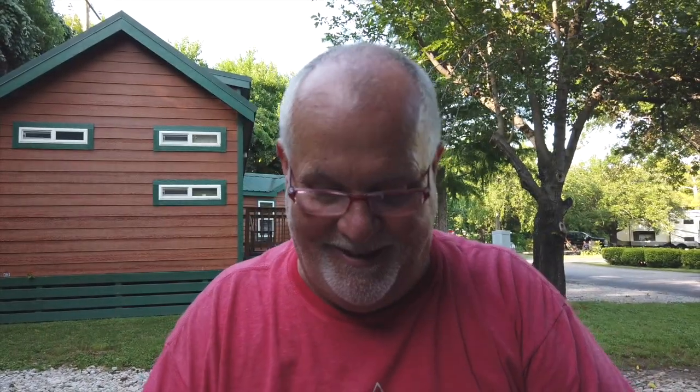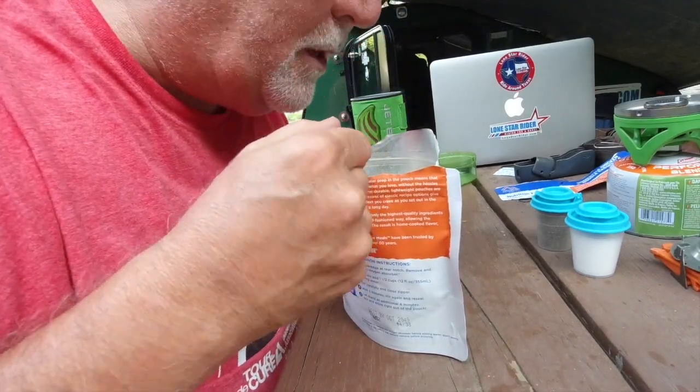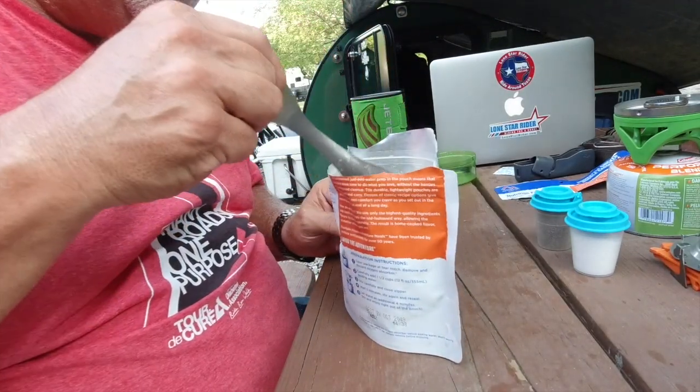Let's stir this up and then wait another four minutes. Oh, it's looking good! It smells good — can't wait to try it out. I'm setting the timer for four minutes. I'll be back with you in just a second — it's been four minutes.